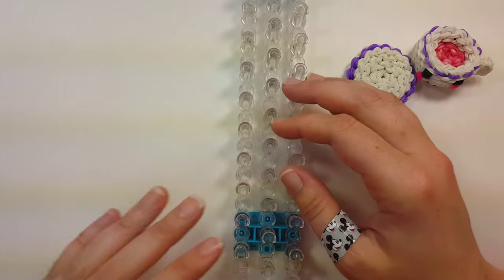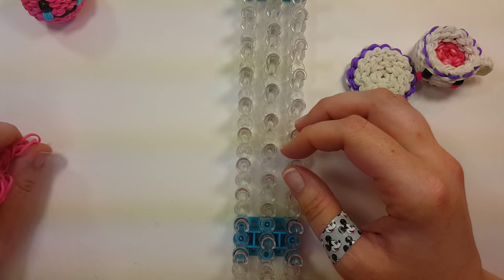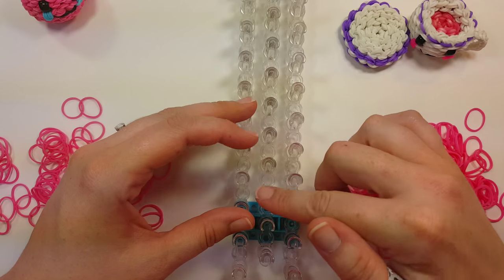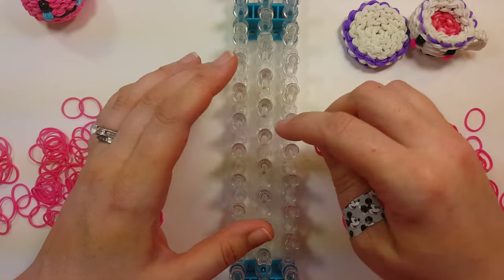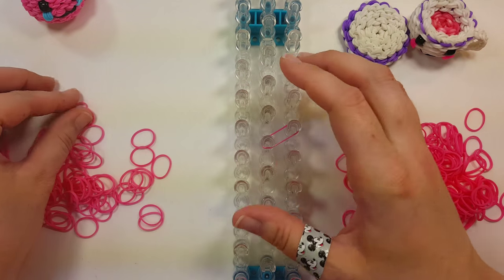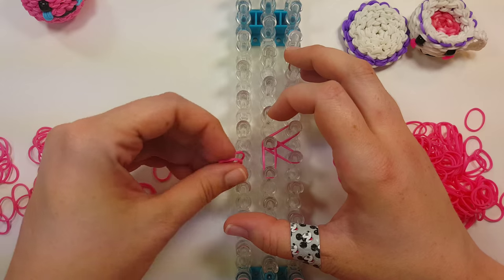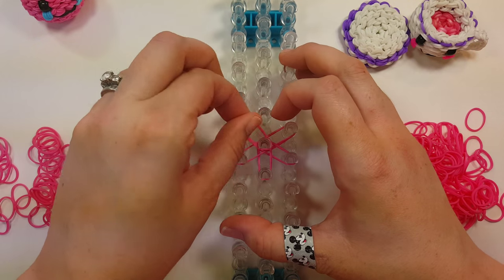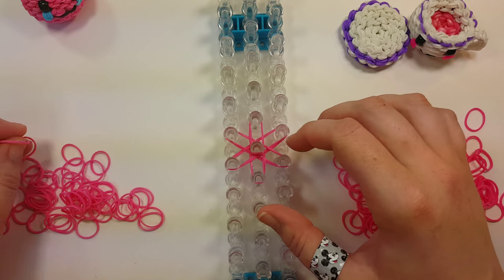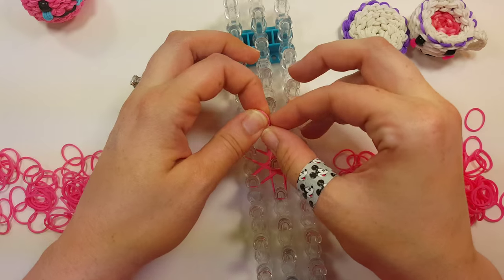Turn one loom wrong end towards you. We're going to start in the center of the loom, right around the seventh pin up in the center. We're going to make a starburst — from the center pin out to the sixth pins around, we'll take two bands all the way around. Then two bands for the cap band in the center, and we'll wrap it around three times: one, two, and three.